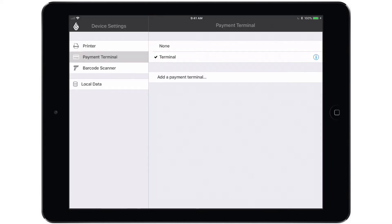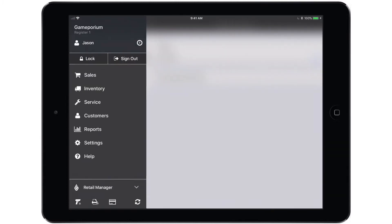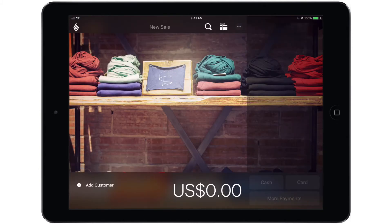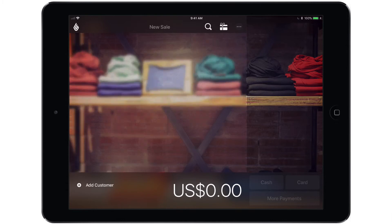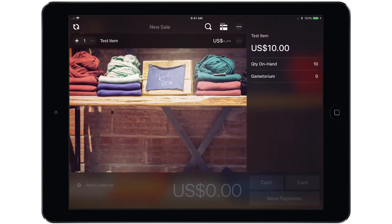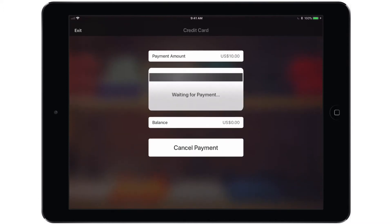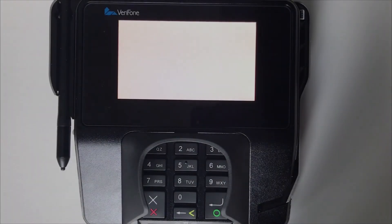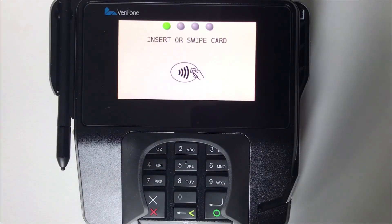Tap done and we are now ready to begin a test transaction to make sure that everything is working properly. Let's open the main menu, leave the retail manager side of the app, and start a new sale. Tap the magnifying glass to add an item to the sale, and then you can tap either the card or more payments option at the bottom. I'm going to tap card, and that will kick things over to the terminal which will then provide instructions on how to proceed. Simply insert or swipe the card.